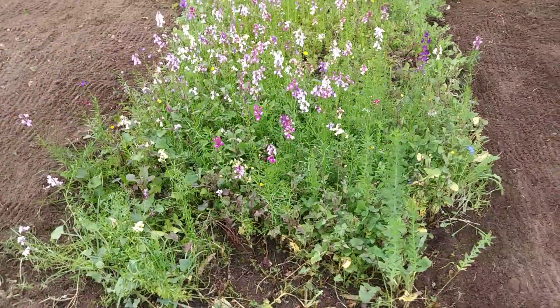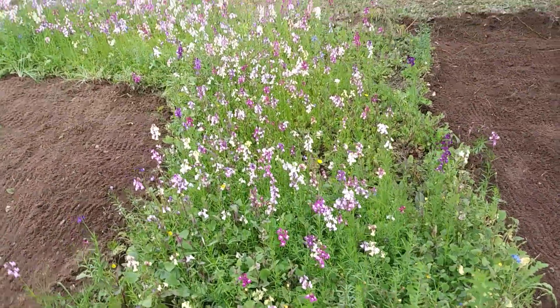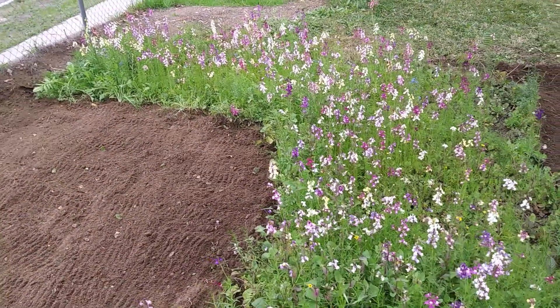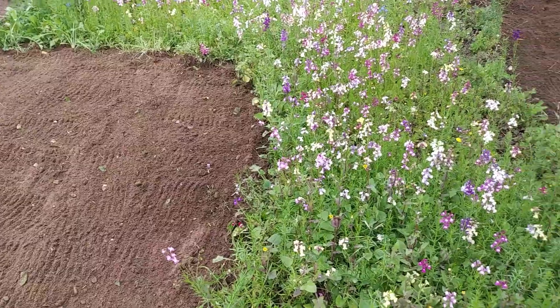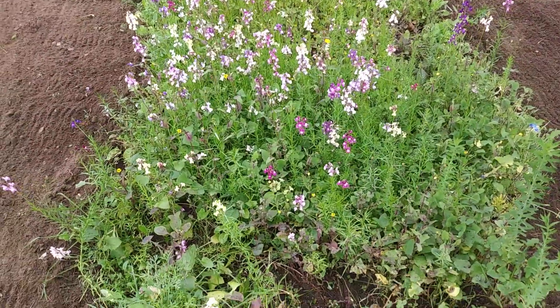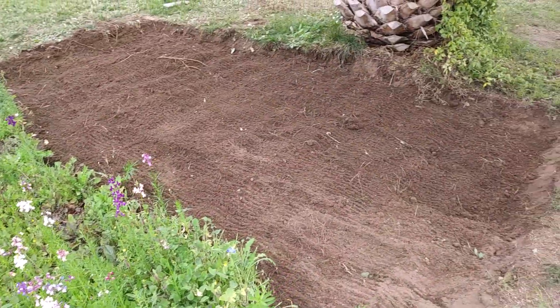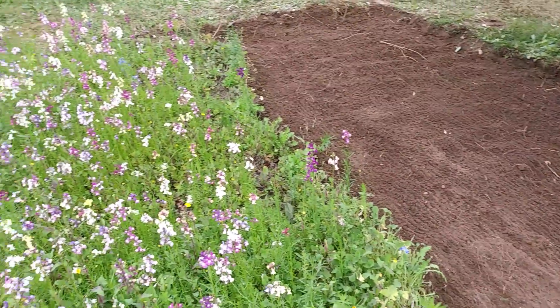Already this year with the flowers that we have we've seen hummingbirds, we've seen hummingbird moths. When we were digging in here we found some glass snakes, and there's plenty of bees that have been visiting these flowers already. So we're really excited to see how many more bees we might be able to attract once we fully flesh out this area with flowers.